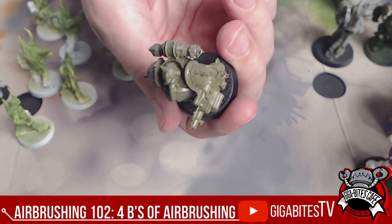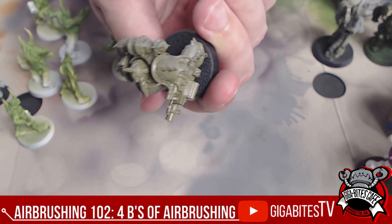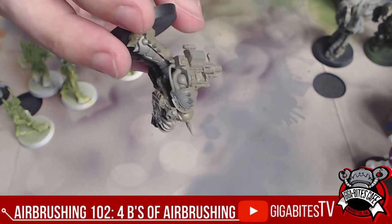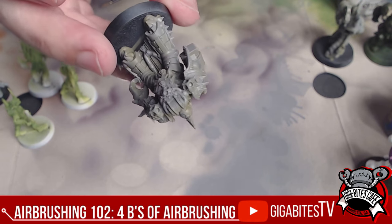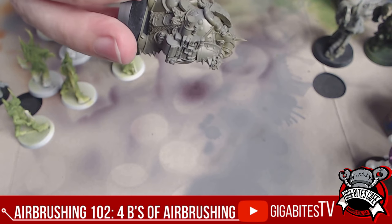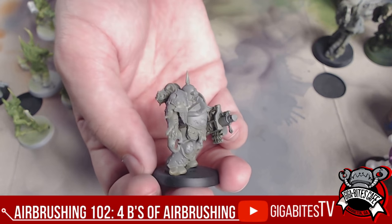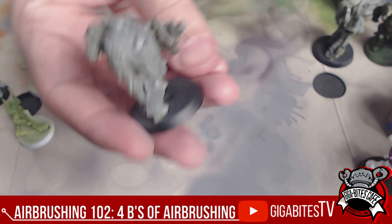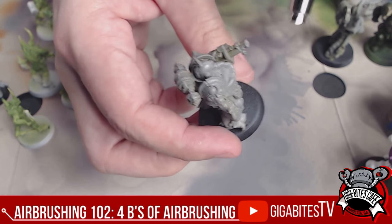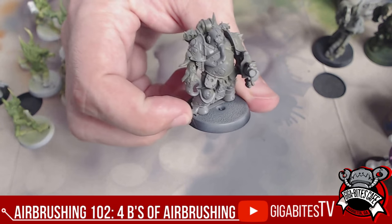Do all of one type of airbrushing that you need to do all at once. In this case, we're priming first. And then when we're done with the priming, we jump into doing an effect of some sort. For instance, if you want to do a weapon effect like a plasma, you easily do a plasma and then make sure you do it for all of your guys. We're painting our Kill Team sets right now.